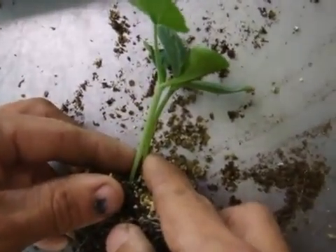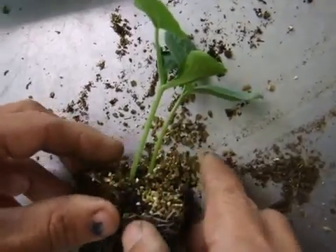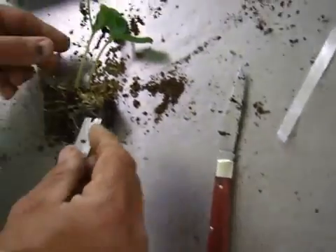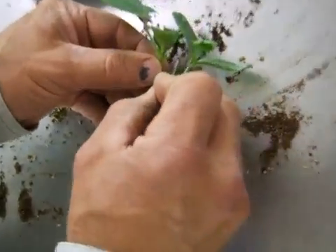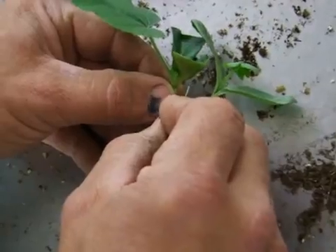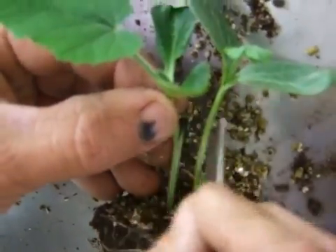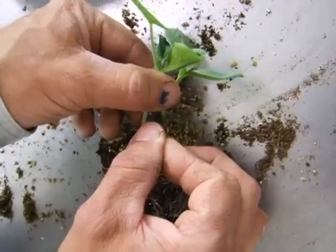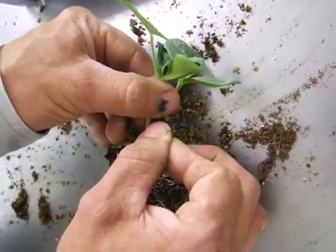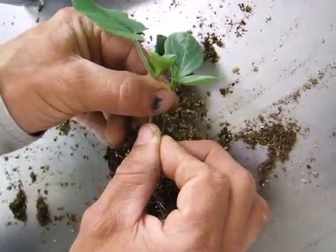The rootstock is slightly larger in diameter than the scion, but this is close enough that it'll work for this method especially. Now I've got the razor blade. I'm going to cut down on the rootstock — find a good spot where they both line up. I cut down about 3 eighths of an inch. Now I can see where to make the cut on the scion. Start at the bottom, slice up to try to make an equivalent cut in the scion.